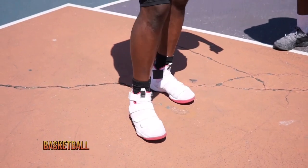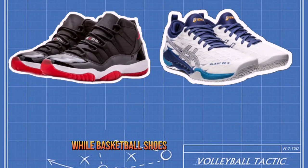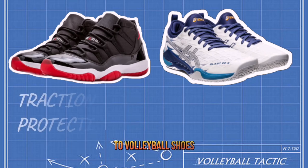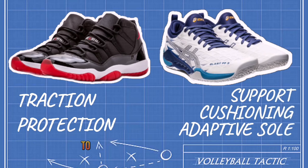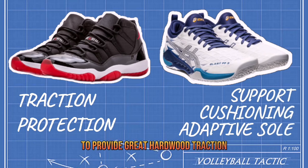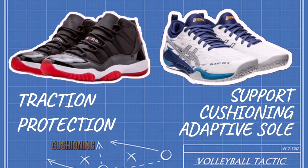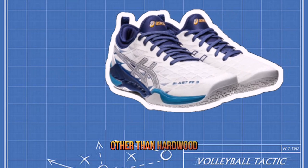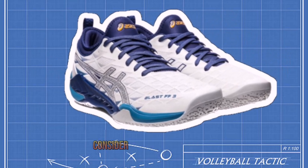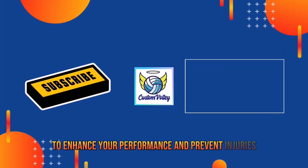In summary, basketball shoes are not recommended for volleyball. While basketball shoes may look similar to volleyball shoes, the needs of the two sports are different. Basketball shoes are designed to provide great hardwood traction, while volleyball shoes need to provide lateral support, cushioning, and an outsole that adapts to surfaces other than hardwood. If you play volleyball, consider investing in a quality pair of volleyball shoes to enhance your performance and prevent injuries.